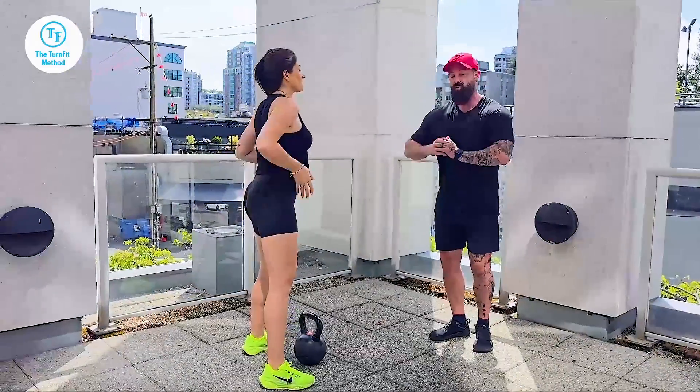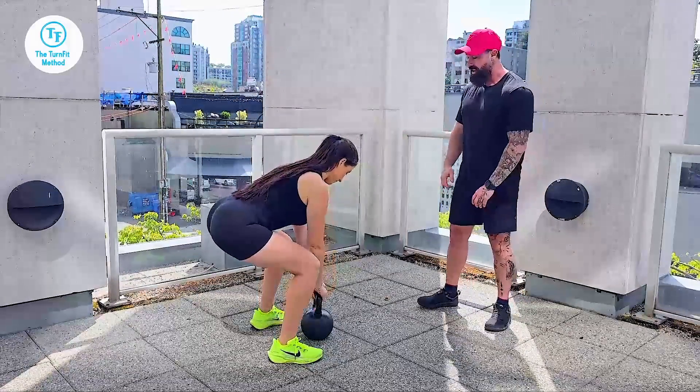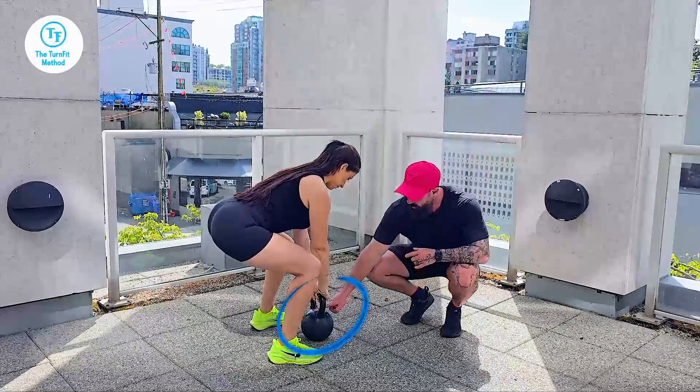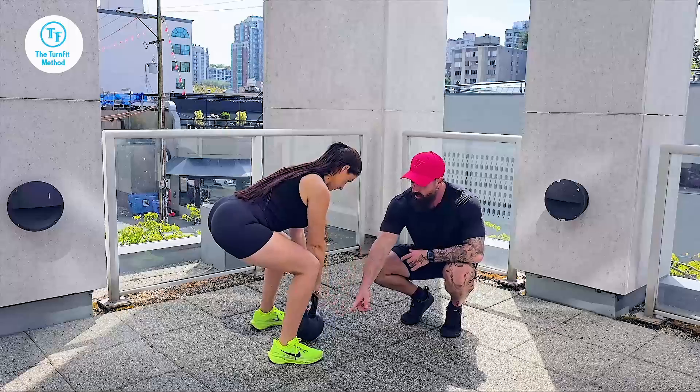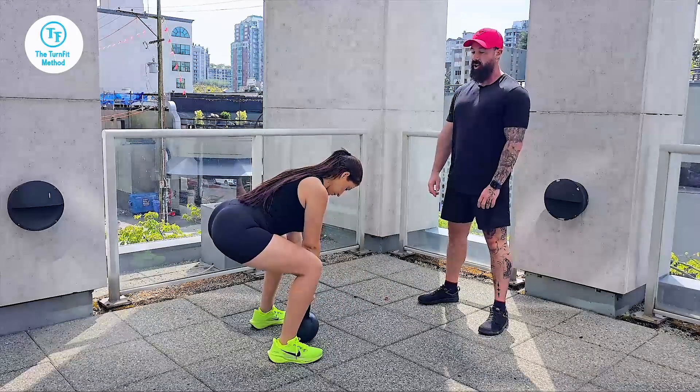Sumo squat with the kettlebell. You can also use dumbbells or anything else — today we're going to use the kettlebell. Starting with the weight close to your body, wide stance, pushing the knees open, and hinging all the way back up.